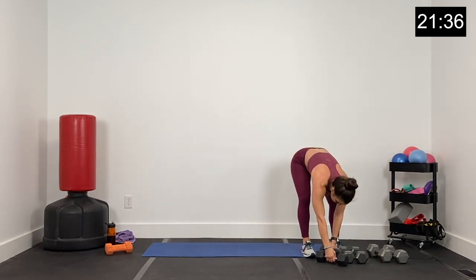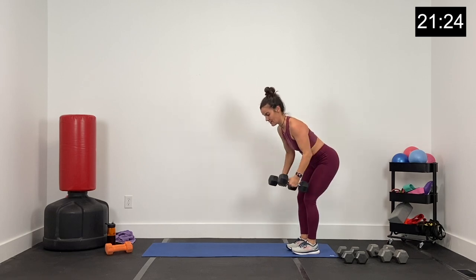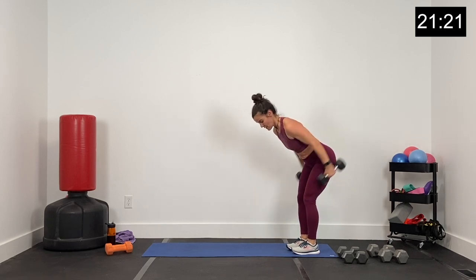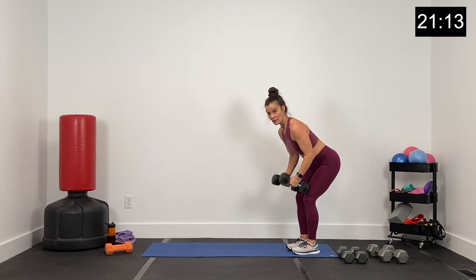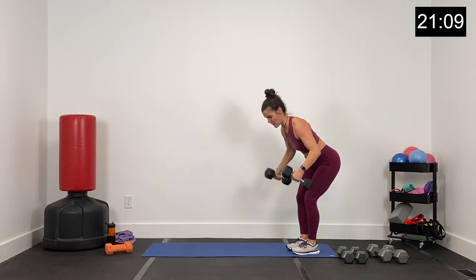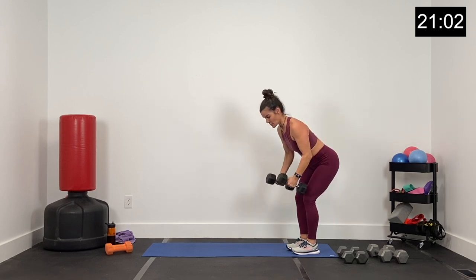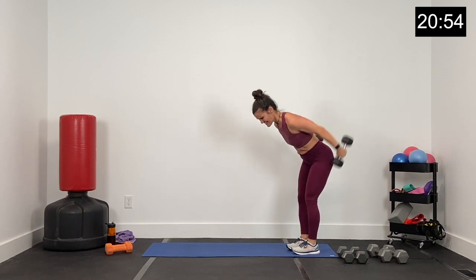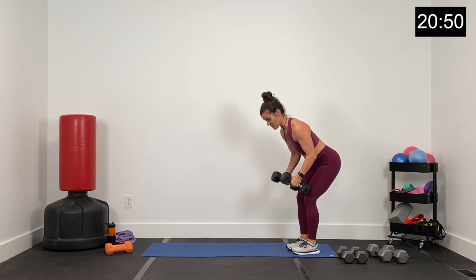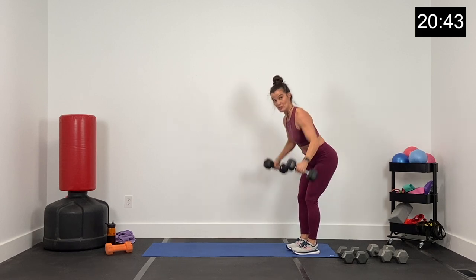Last round — fly and extend. Core tight, change your dumbbells if you need to, don't sacrifice form for your dumbbell. Fly and extend. Big fly, extend behind you, elbows are soft. Exhaling with each lift. All the way up and now back. 20 seconds in, 25 to go. Big extension and now fly. Finish strong — we've got 15 seconds. We won't be back, so finish strong. Five, four, three, two, and one.